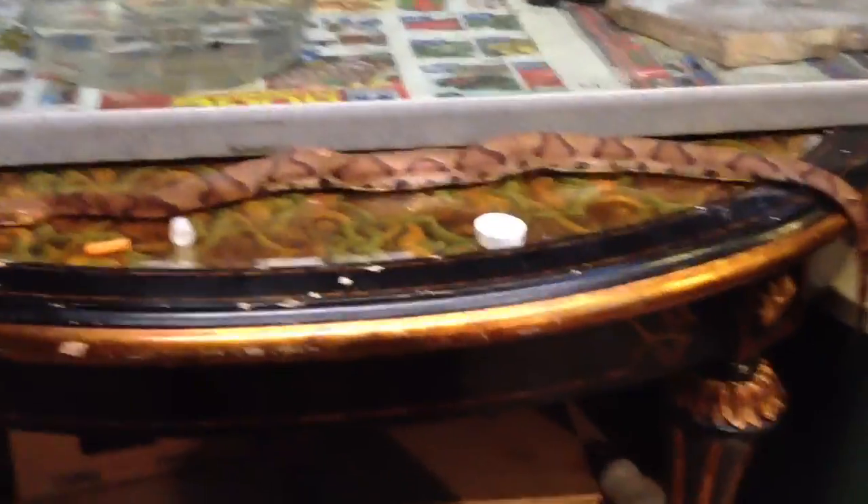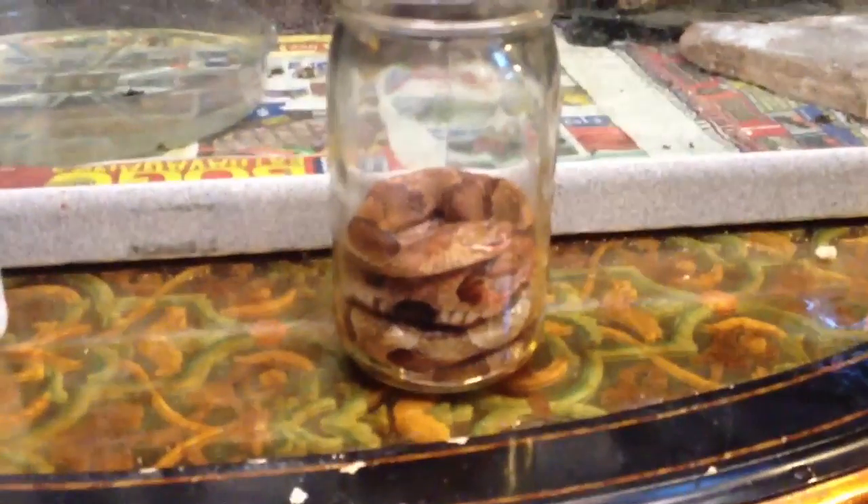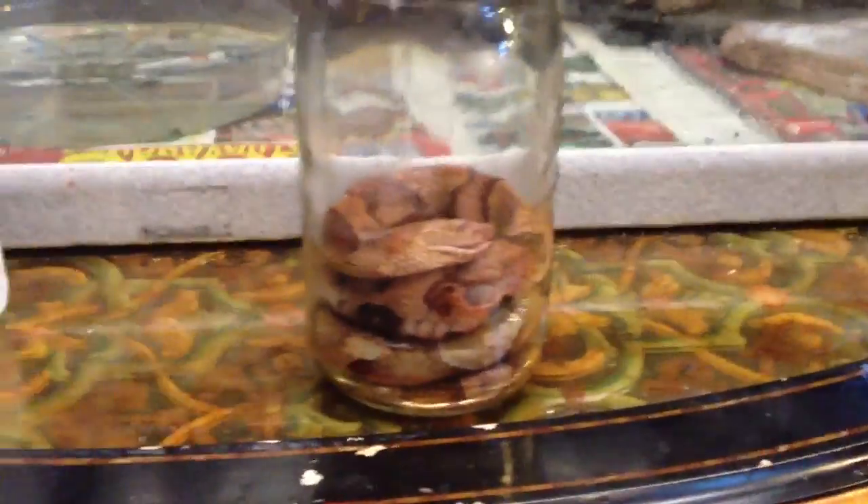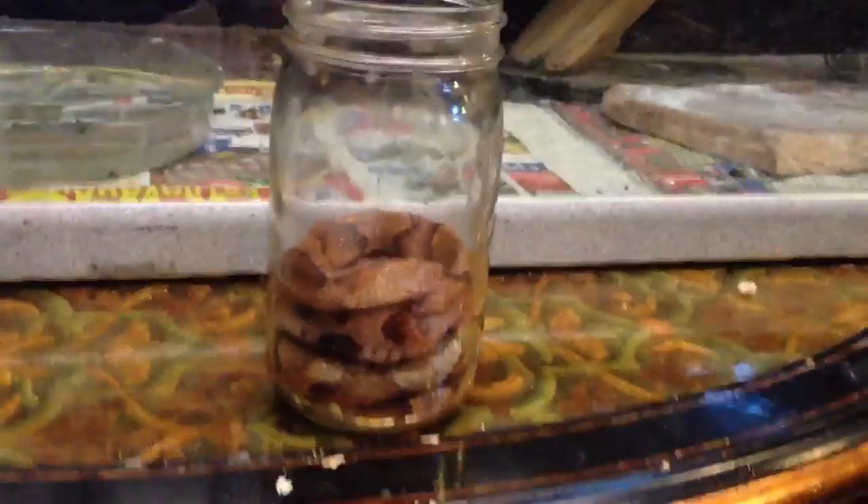That's pretty much all for this part. And then here's the hard part: putting the snake in the jar. Couldn't get this guy to fit right in perfectly, so I'm going to redo it later, but I'm going to show you the steps right now. You got the snake in the jar, of course.